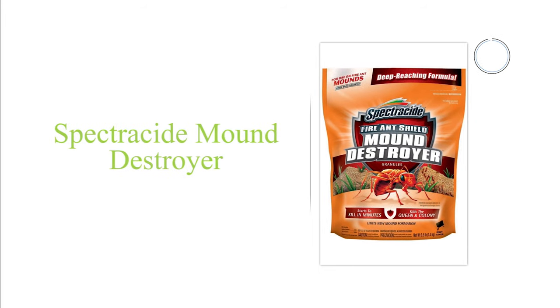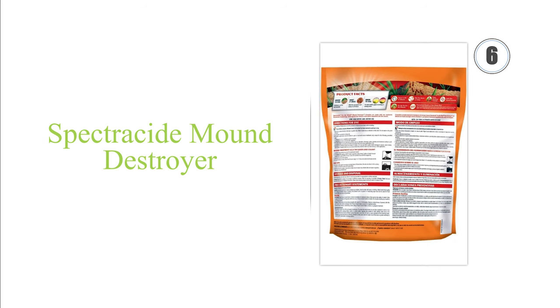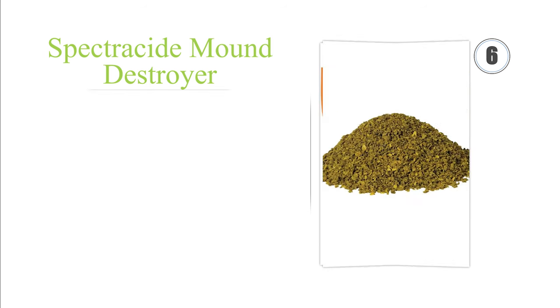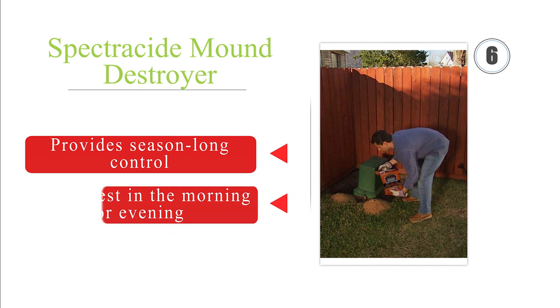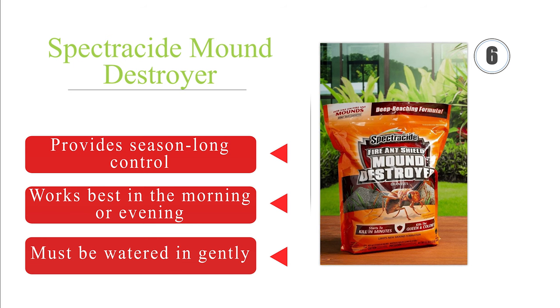Moving up to number 6, Spectracide Mound Destroyer annihilates the entire colony within just 24 hours, thanks to a special accelerator that speeds the release of its active ingredient, Lambda Cyhalothrin. This means the chances of the queen escaping to form a new colony are slim. It provides season-long control and works best in the morning or evening. However, it must be watered in gently.